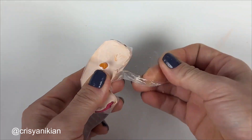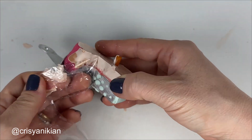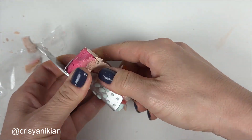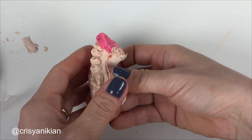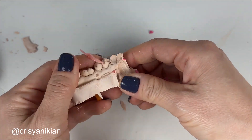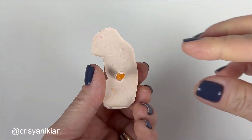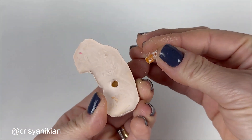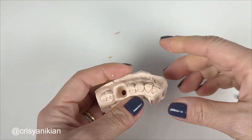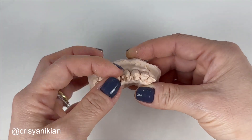Carefully remove the cast and remove any wax or modeling clay residues stuck to the plaster. Release the die from the plaster using a blunt-tipped instrument to push it out. And so the cast with the alveolar die is complete.